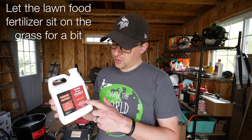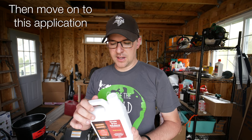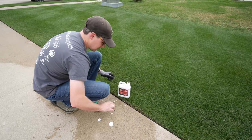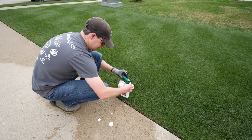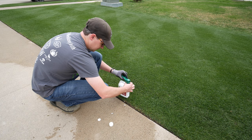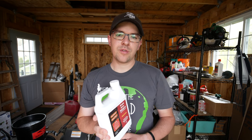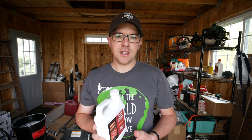Next thing I'm going to do is apply the Root Hume, which is humic and fulvic acid, just to try to get those nutrients moving into the plant as quickly as we can, and also as a soil treatment. I'm going to take the top off the fertilizer bottle, use that ready-to-use sprayer, put it right into this bottle, and start spraying the same way — moving at a decent pace along the yard and getting it applied as evenly as you can.